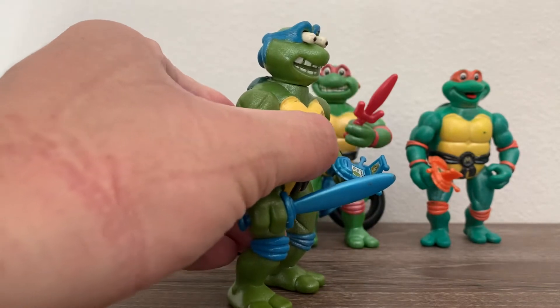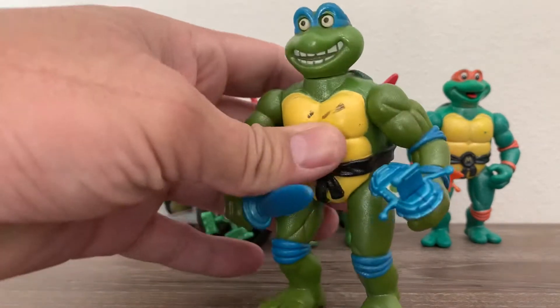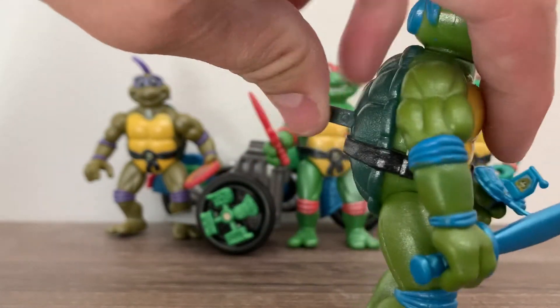Leonardo — his eyes will pop forward. I think that is my favorite. You just depress this button forward and it activates the action.